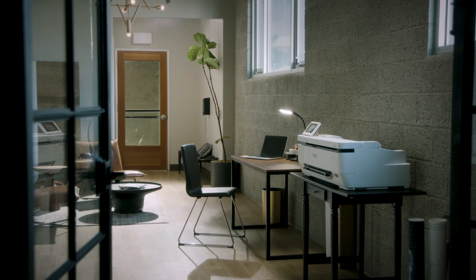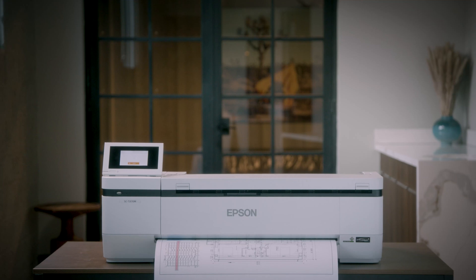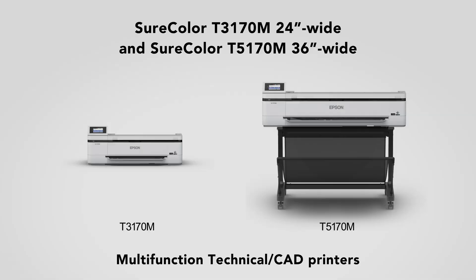Increase the productivity of your remote and small office with outstanding features and multifunction capabilities. Experience today why the Epson SureColor T3170M and T5170M wireless multifunction printers are brilliant by design.